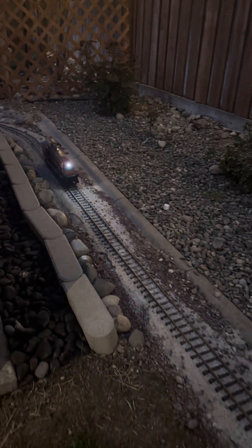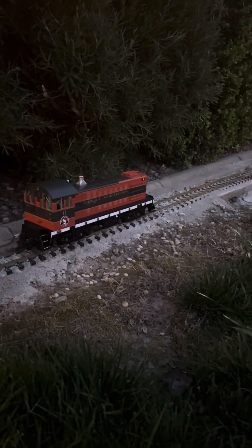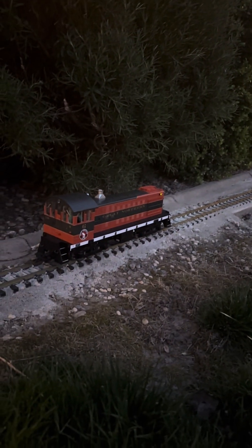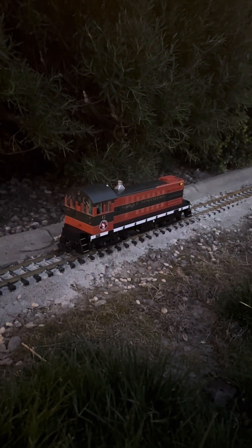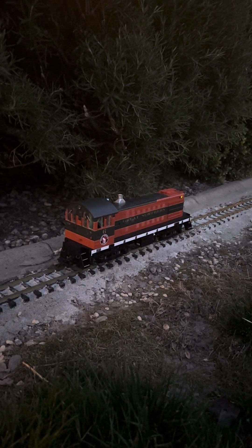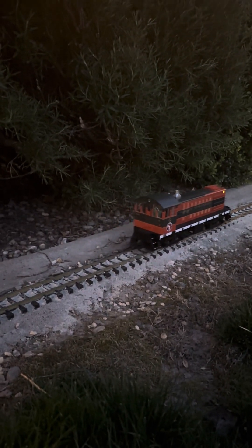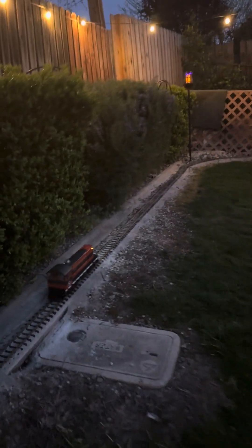I just have the locomotive on there. I can pull — there it is, the sound.